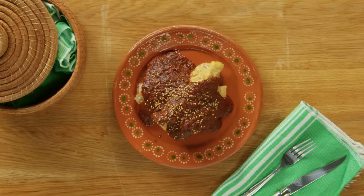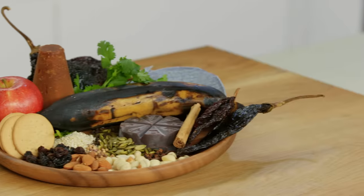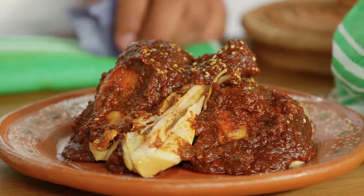Mole, it's like a song. You can hear the piano, but it's not about the piano. It's about the song. It's not about the ingredients, it's about the mole.